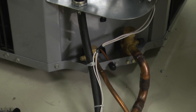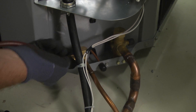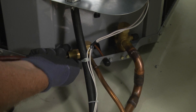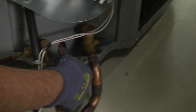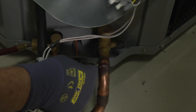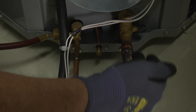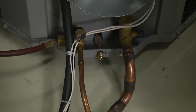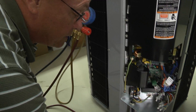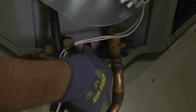We're going to hook a high side gauge to our liquid line, and we'll hook a low side gauge to the suction port — the constant suction port. This is our low side line in the cooling mode, but in the heating mode it's going to be our high pressure line. This port here is a constant suction, constantly on the low side. So we can use this port whether in the heating mode or the cooling mode — it's always going to be the low pressure side.